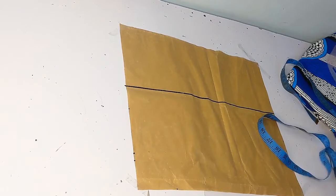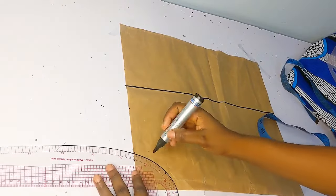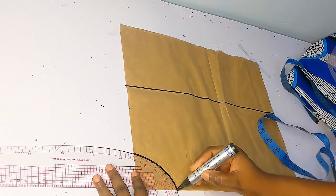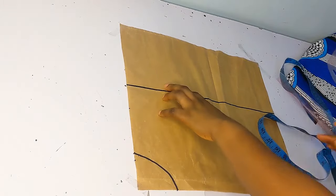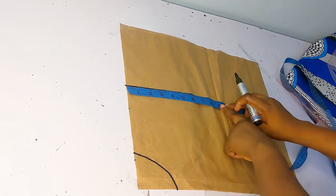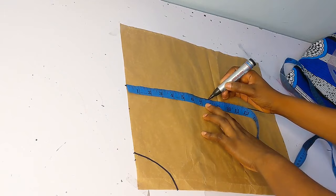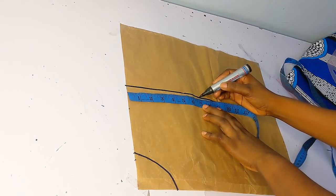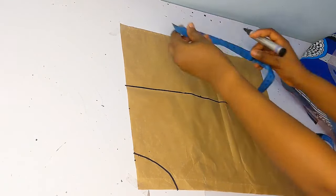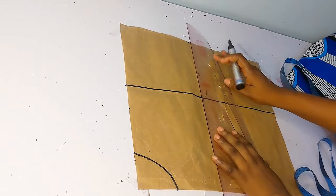Now I'm just going in to mark the neckline. If you're making for a bigger person, you can make the wideness maybe around 12 or 13 inches depending on how wide the person wants the buba to look. Now I'm going in to mark the armhole length — for the armhole I came down like seven inches, and on that point I made sure I marked seven inches up to the end as well.